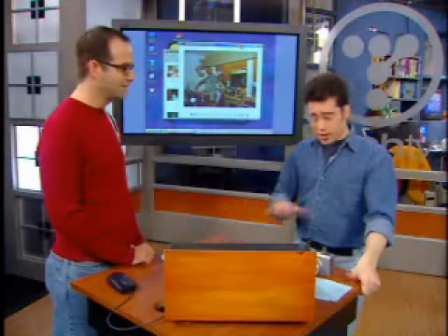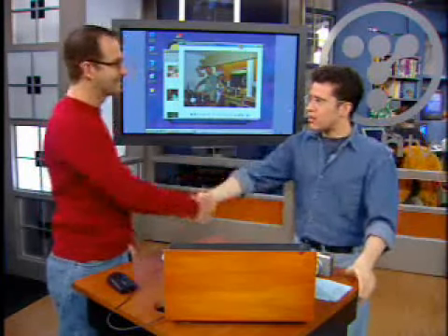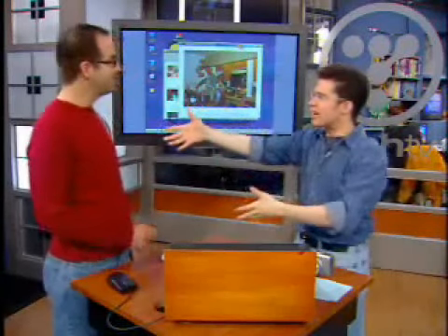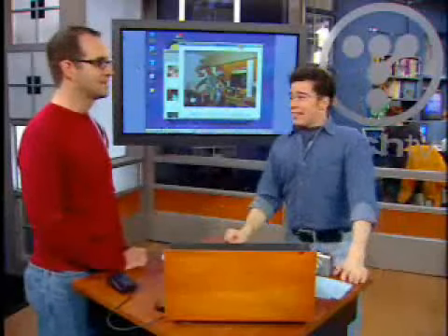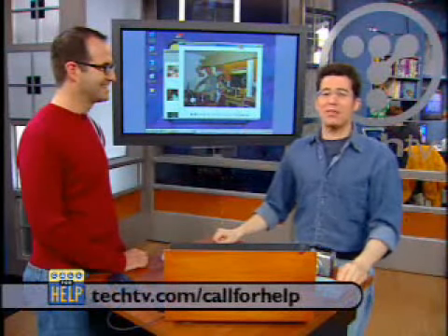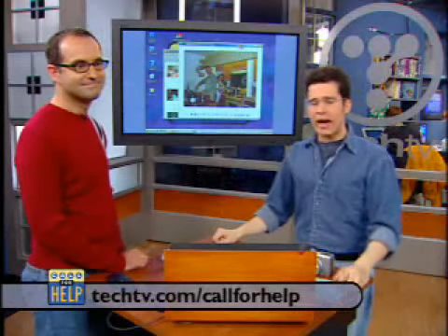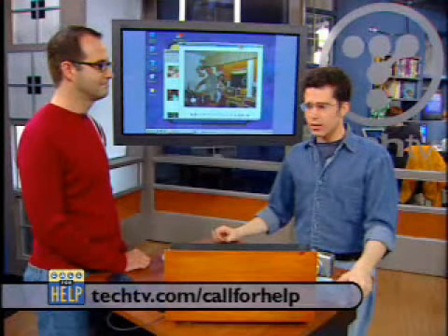Well, I think I'm ready. You can never have enough digital photo tips. I'd like to thank you, D. Paul — Digital Paul! Is that where the D comes from? Maybe it wasn't. Maybe next time I'll tell you. If you missed any of D. Paul's tips, be sure to click by our website at techtv.com. What I want for Christmas is a shorter URL.